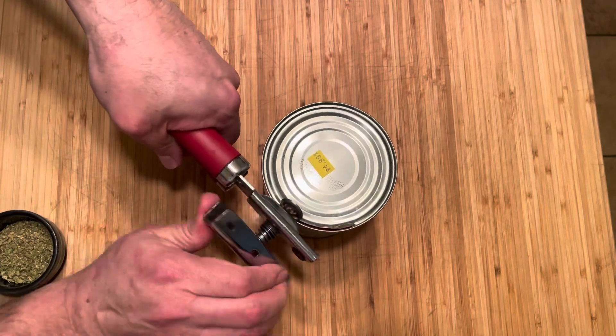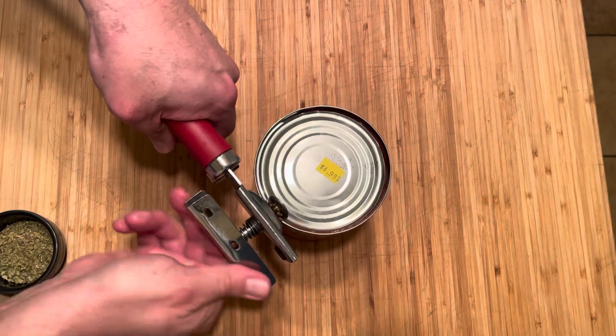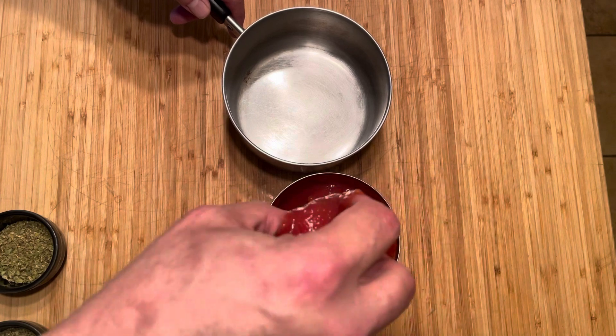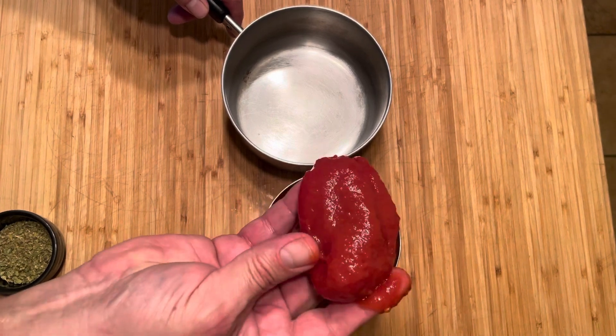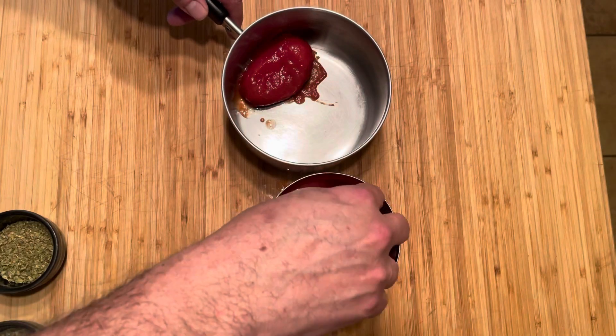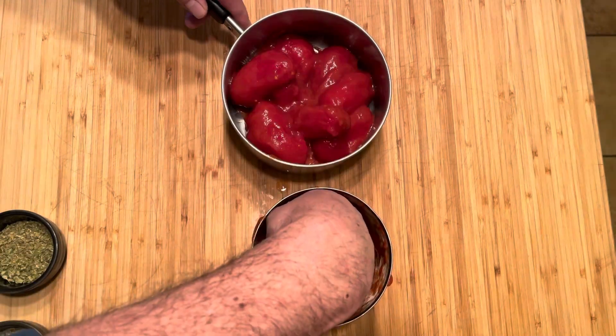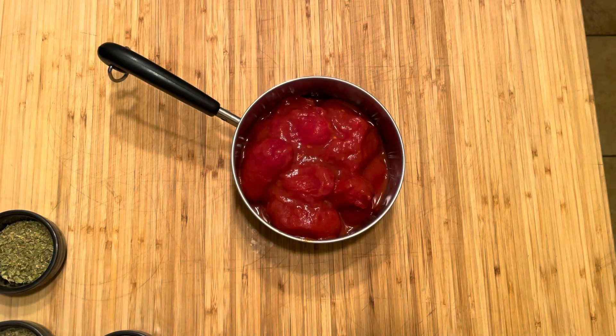Let's move on to this can of tomatoes. We're going to open up these beautiful San Marzano tomatoes. We're going to use the entire can, but we are not going to use the sauce — we're going to remove each and every tomato and put it in a sauce pan, where we'll puree it down with an immersion blender. Just be careful when you're pulling these tomatoes out of the can because there might be a little metal spur sticking out from where you ripped the lid off. You don't want to cut yourself.